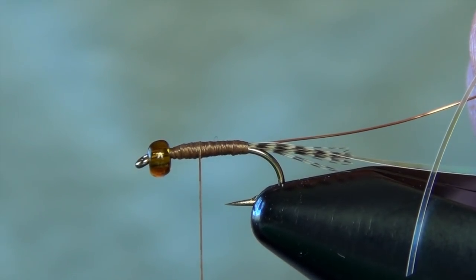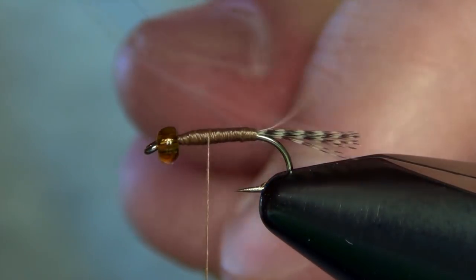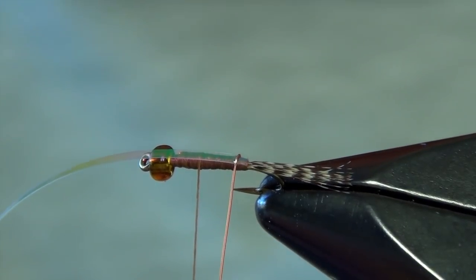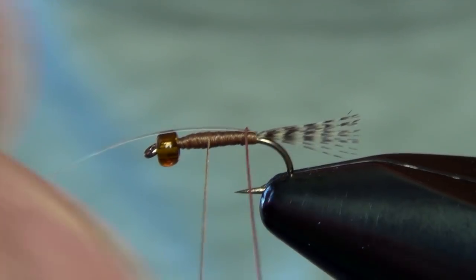I'm going to hang my thread about two thirds of the way forward. The reason I didn't want to take that wire all the way to the back is because when I pull this flash forward, my first wrap is going to capture it right on top of the shank of the hook. If I went all the way back to the back, my first wrap of wire would be all the way at the tail — that's the reason we did that.